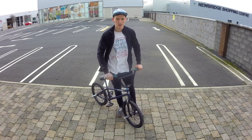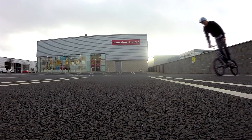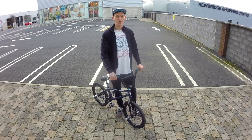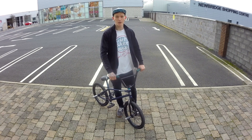Once you get close to that spot, start carving in a little to begin turning into the spin without actually picking the bike up yet. It's a little bit more than you would carve for a 180, but you don't want to overturn it and kind of jackknife and fold in on yourself. Carve into the spin a little, then get ready to pick the bike up.